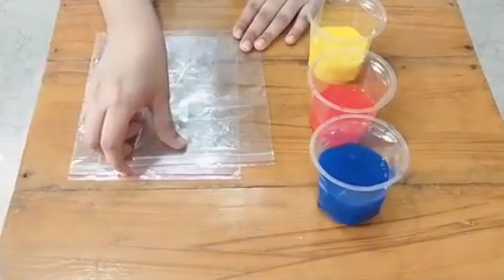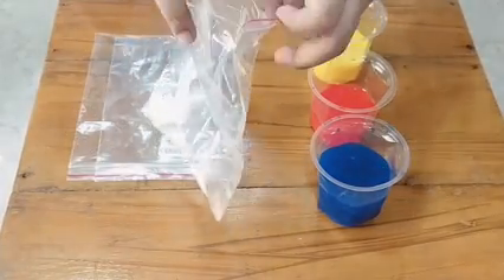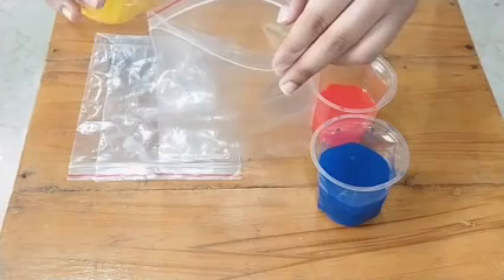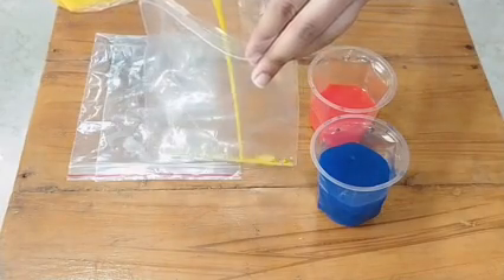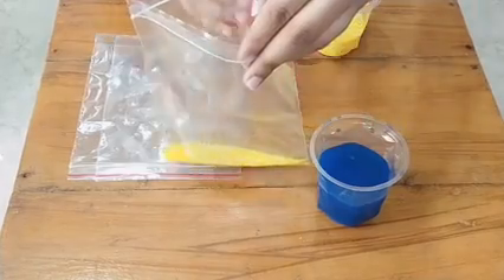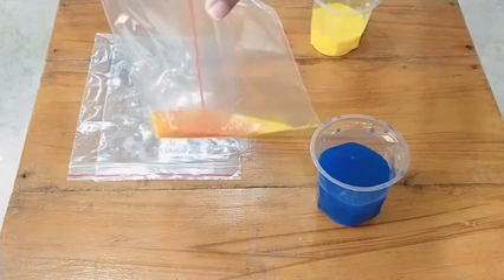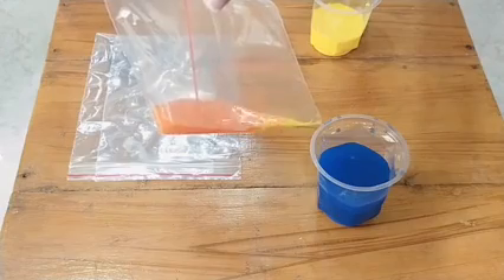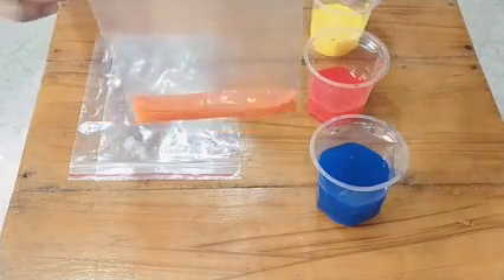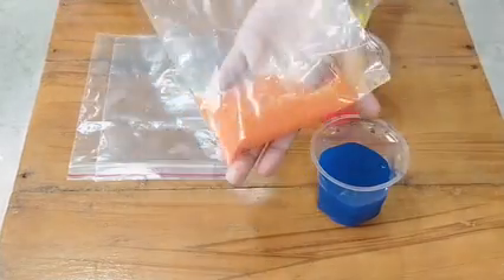Now take a ziplock bag and open it. Add yellow color water first in the bag, then pour red color water slowly. You will see that the color of water is changing into orange. Now lock the bag properly and shake it. You will see that the orange color is formed by mixing red and yellow color water.